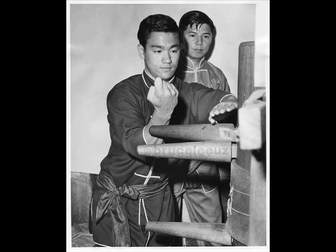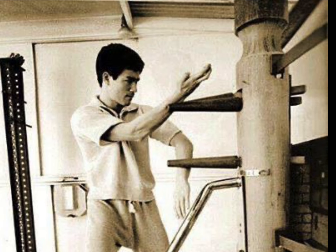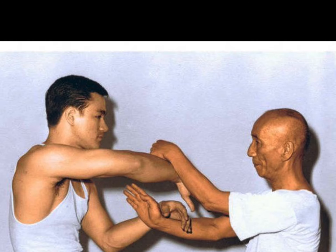Bruce Lee said after you practice the 108 movements for a few months, start your daily decrease. That way you won't become a mechanical man, no longer a human being.